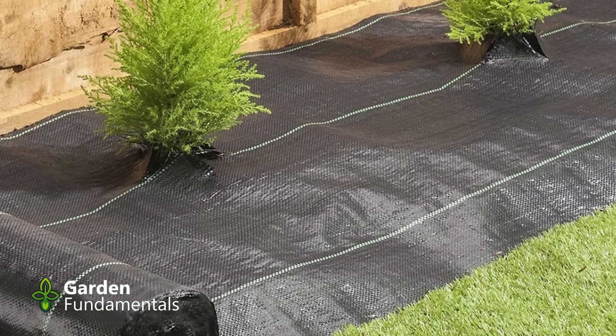Landscape fabric — is this something you should use in the garden? This product is also called weed barrier cloth, and this is how it's advertised to work: you place it on the ground and cover it with mulch.